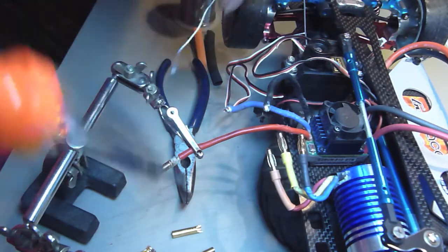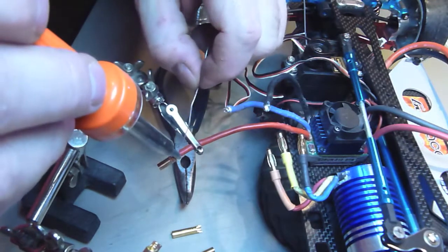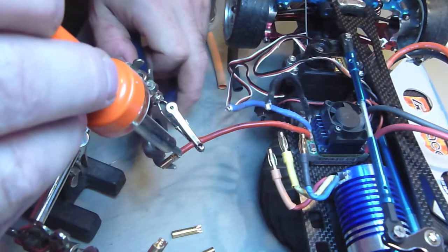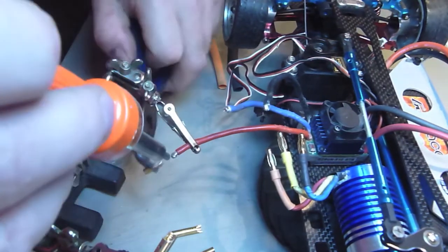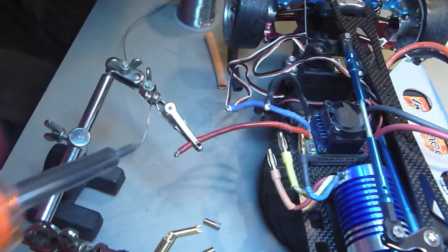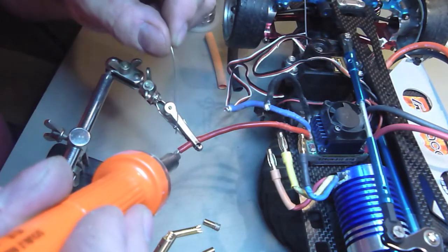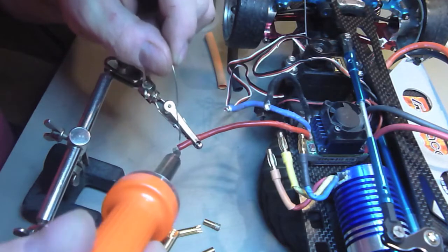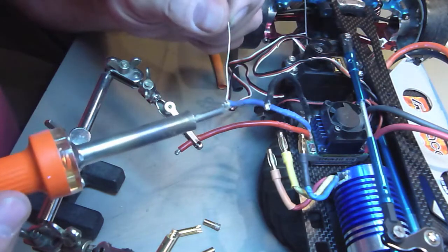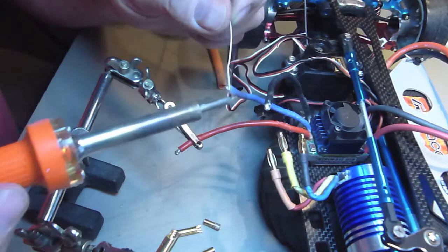Sometimes something's a bit stubborn to heat up — add a bit more solder to it. The core of the solder helps to spread the heat better because of the acid that's already in it, or the flux, or what they call the rosin core.